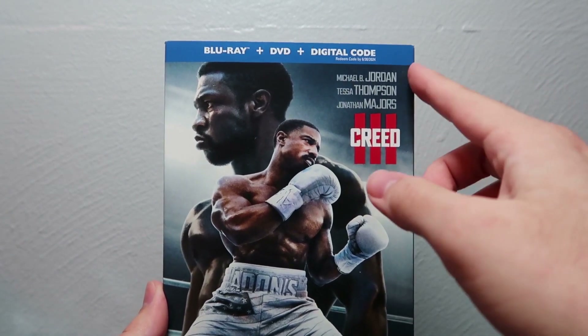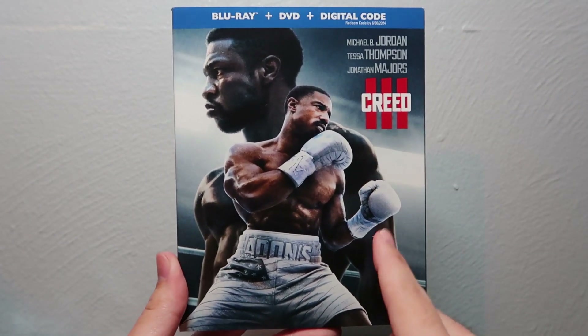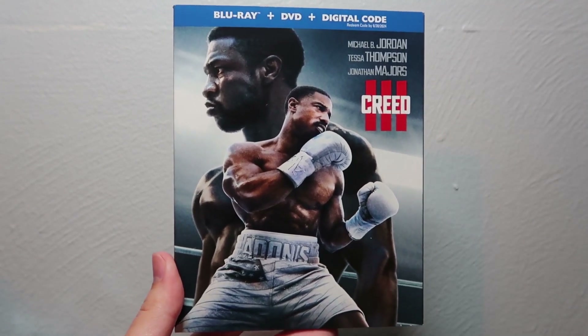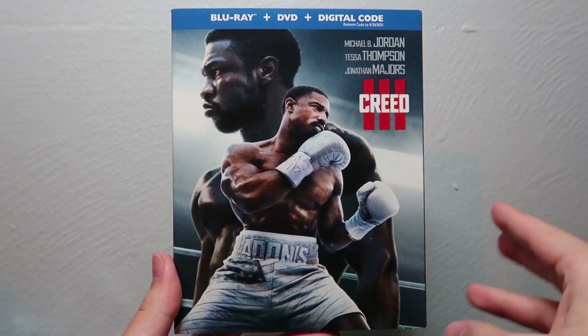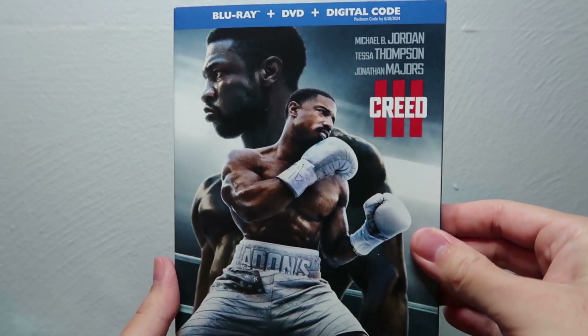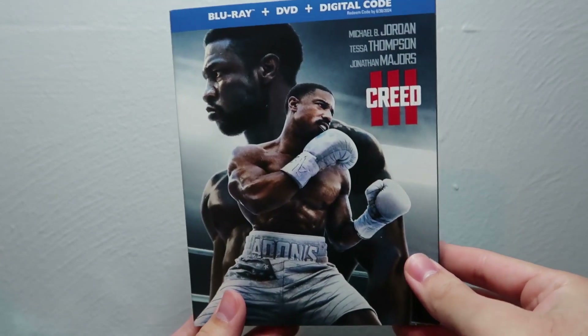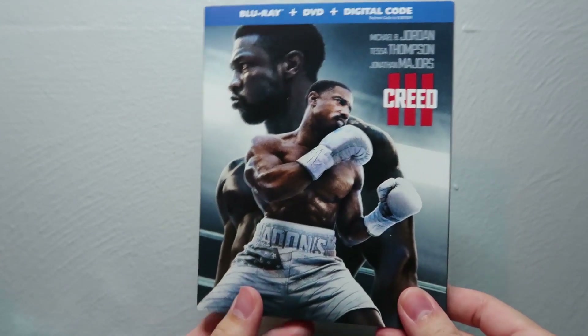For Michael B. Jordan's directorial debut, I think he did a really good job. You can tell that his love of anime kind of shone in some of the scenes, and overall it just made for a really good story and a nice third film, which rounds out the Creed trilogy.